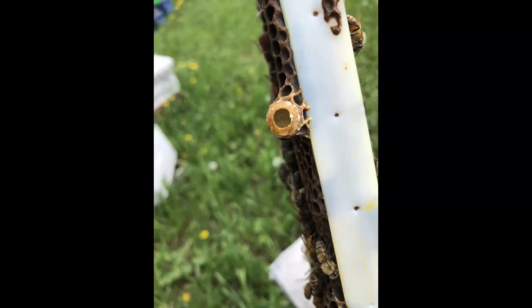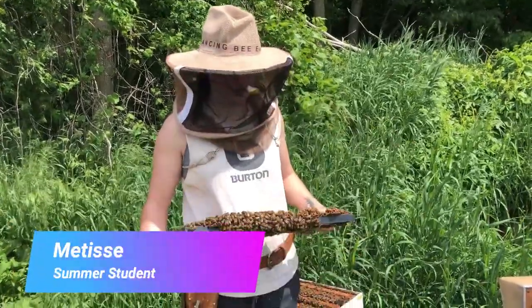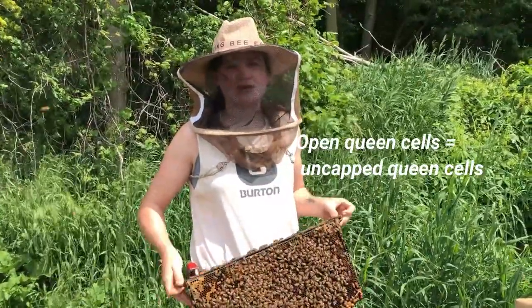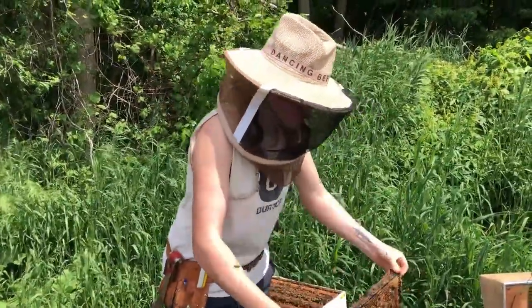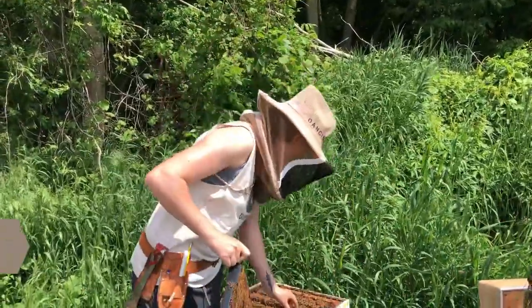This is the next stage, which is an uncapped queen cell. You can see a larva on a bed of royal jelly — the queen is developing and the workers are drawing out the cell, which they'll cap over before she pupates. Going through the hive, I found some open queen cells, so I'm going to be shaking all these bees out so that I have better visibility on the frame to make sure there are no more queen cells. If I find them, I'll tear them down because I have the queen right here.